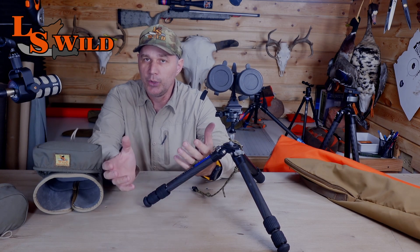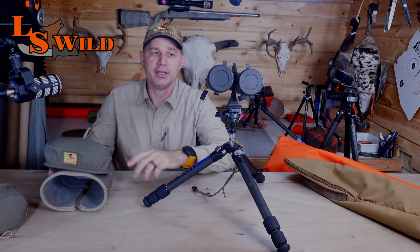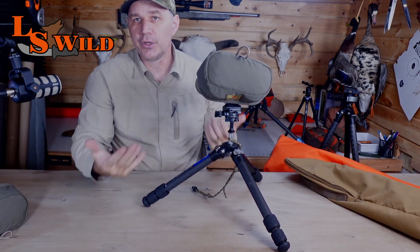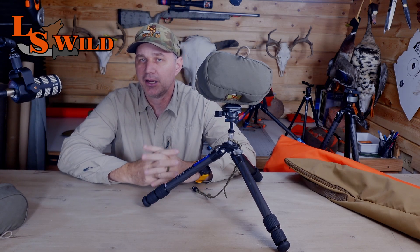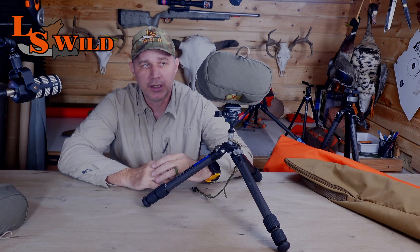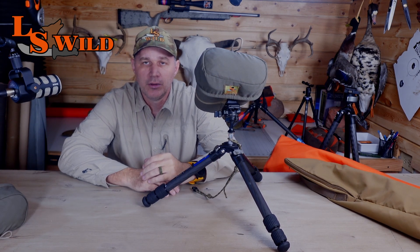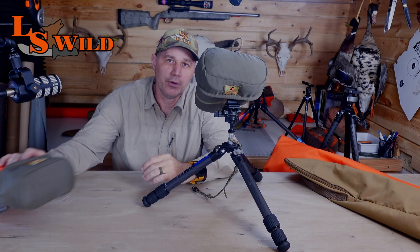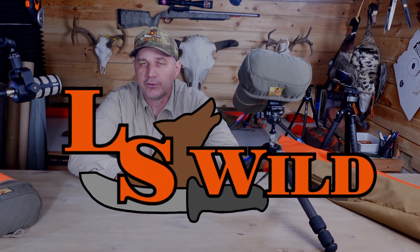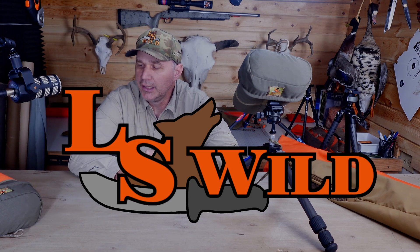As we spot an animal, we need to pack up quickly and get on the move. Whatever we can do to make that task simple and fast is going to improve our efficiency and make our lives easier while glassing. Again, this is our 15x56 Bino Armor. It is available in Ranger Green, Coyote, Multicam, and we also offer it with a high-visibility orange bottom. We look forward to any questions you might have and hope you enjoy this new product.